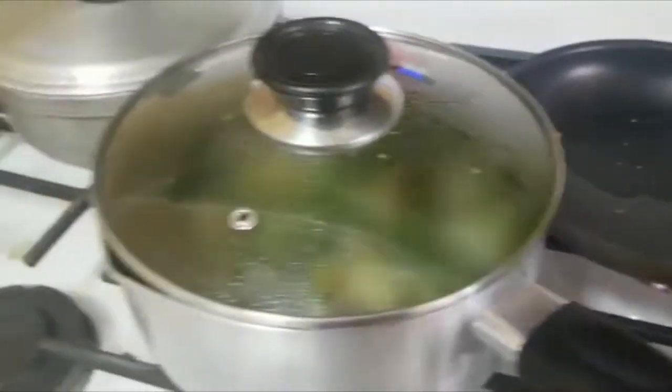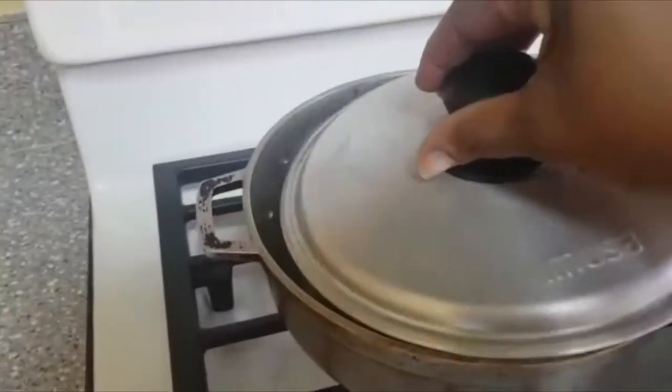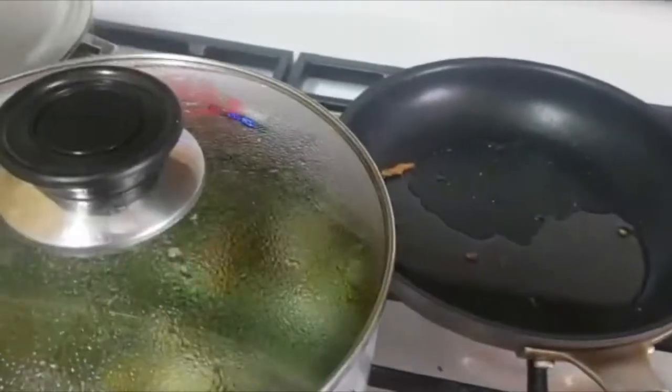I'll be right back to show you what the plate looks like. The ackee is now done — I'm going to turn this off as well. Thank you for watching. I'll be right back to serve your breakfast.